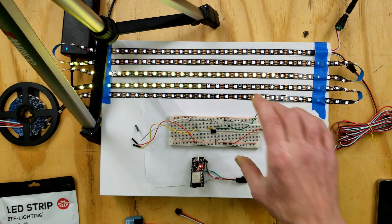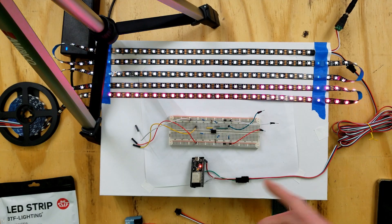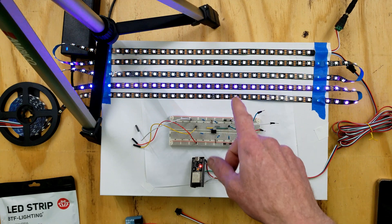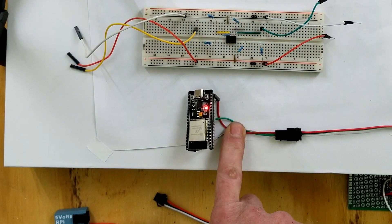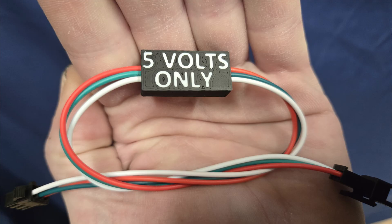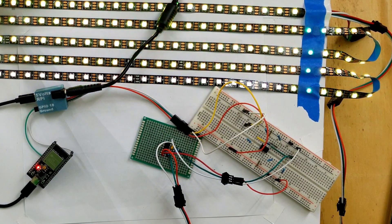In the last video I showed how to build a breadboard level shifter project. You can run a WS2812 or SK6812 RGBW LED strip straight from the 3.3V logic of an ESP32 — that works 99% of the time. However, if you've had any flickering, you probably want a level shifter inline. My name is Justin Nelson and today we're talking again about level shifters, but I've got a solution if you don't want to build your own.